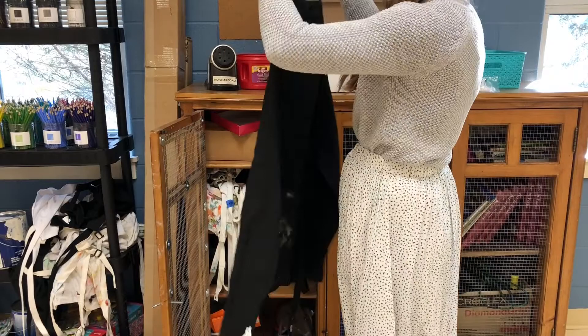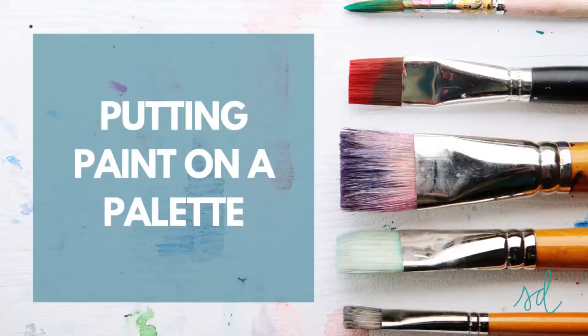The first thing you do before getting any paint is finding an apron. You'll find them in the side cabinet by the wall of windows. Take any one that you like and tie it around.